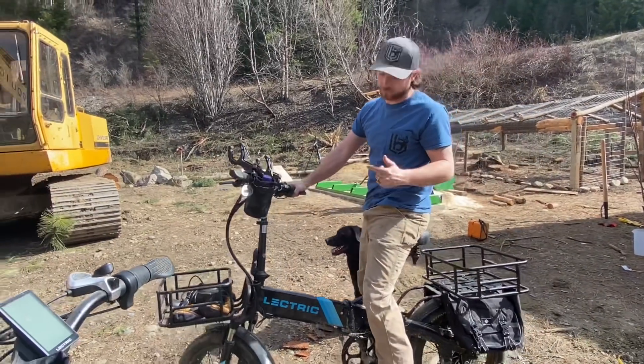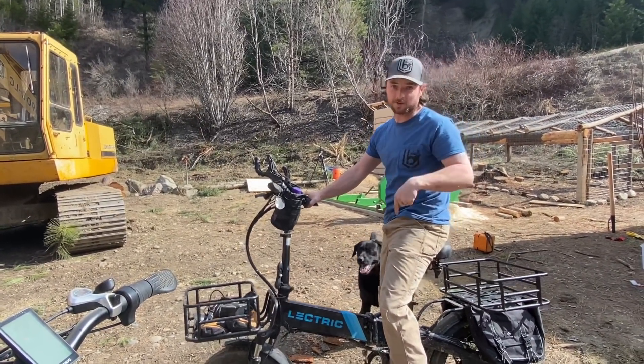Big shout out to Electric Bikes for sending us the bikes — these things are sick. If you guys are interested, there's a link in the description.